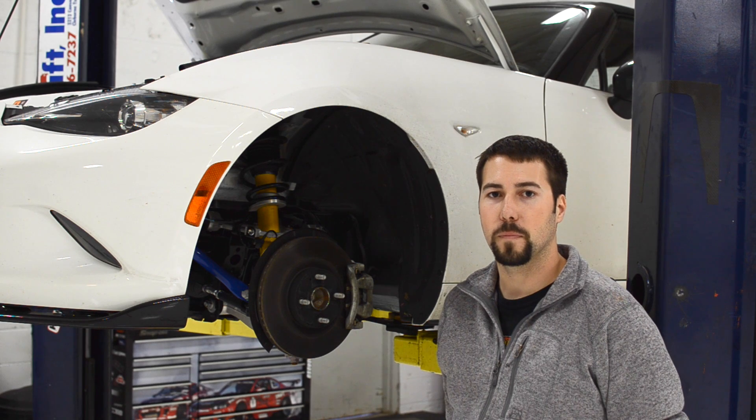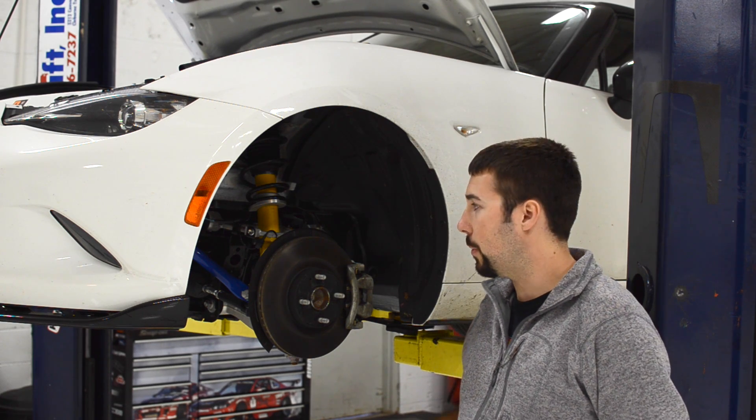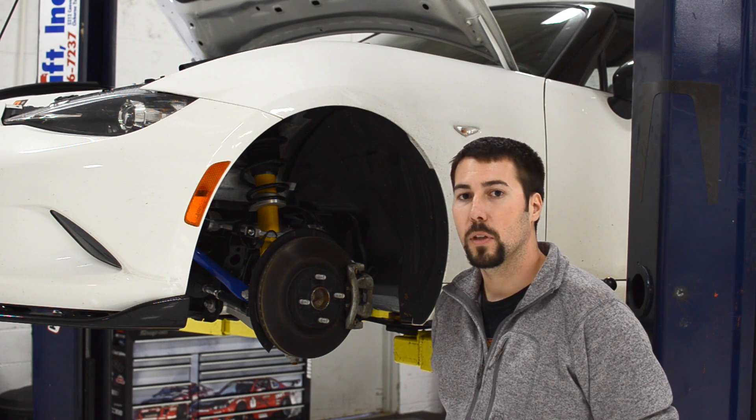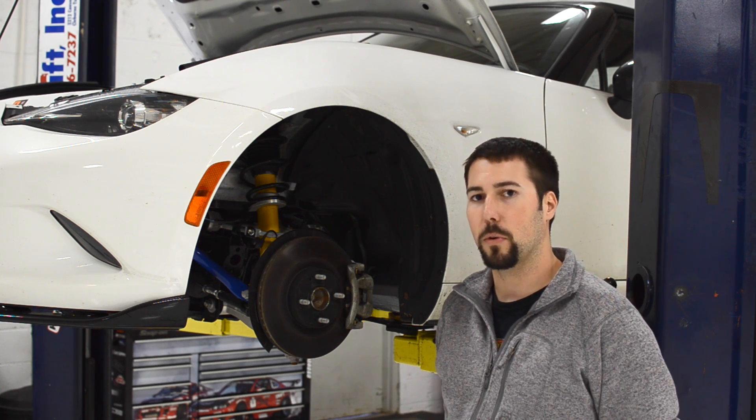Hey everyone, this is Barrett at Corksport. I imagine at this point you're getting pretty frustrated trying to get that OEM sway bar out of your Miata. In this video I'm going to show you step-by-step how to remove the front sway bar and get the Corksport sway bar back in.